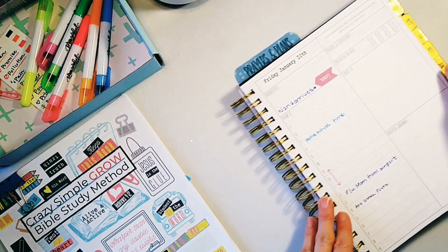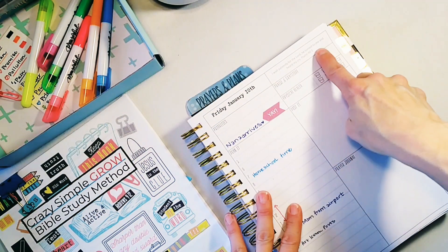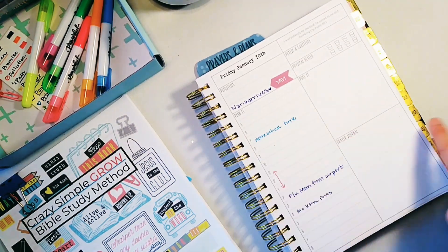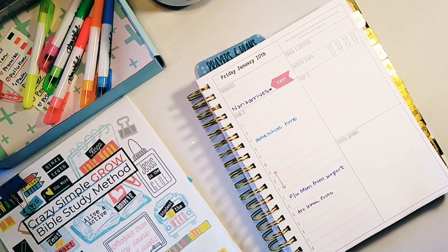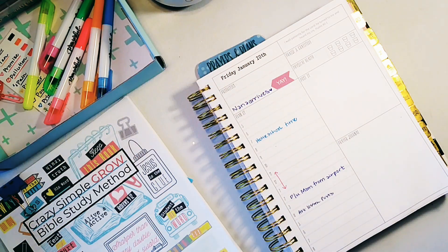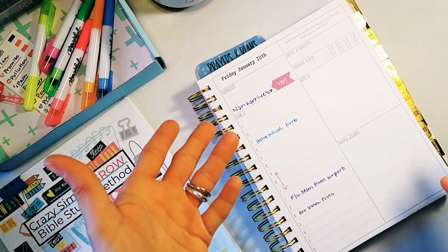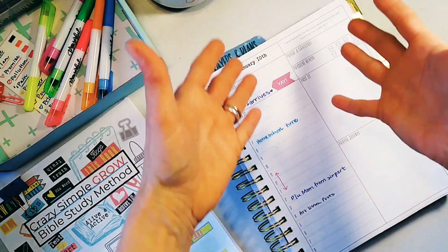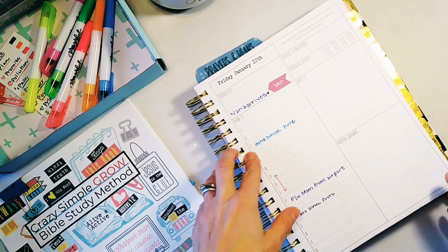I got this new prayerful planner for 2020 and it has a daily scripture on it, so I have been taking this prayer journal box and doing the same thing that I am doing with my prayer journal Bible — except my prayer journal Bible is only when I feel the Holy Spirit lead me to a certain verse. This I'm trying to do on a daily basis with the daily scripture.